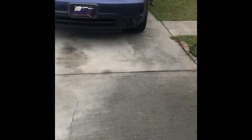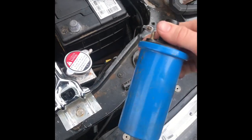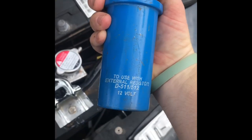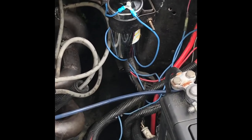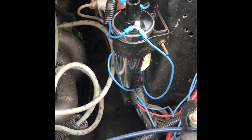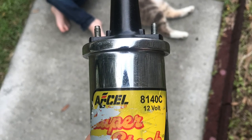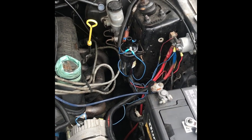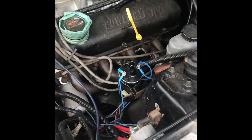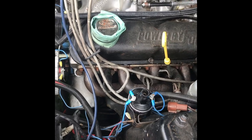I'm swapping the coil out for this old stock unit that my old man gave me — it's a cell coil. I'll take a picture and put it up. It'll probably give me a little more spark. Just tightening these down now, hooking my wire back up, and giving it a try.